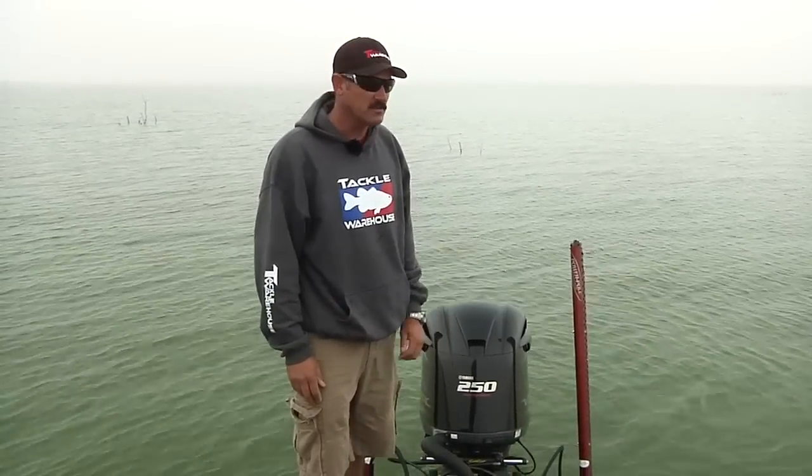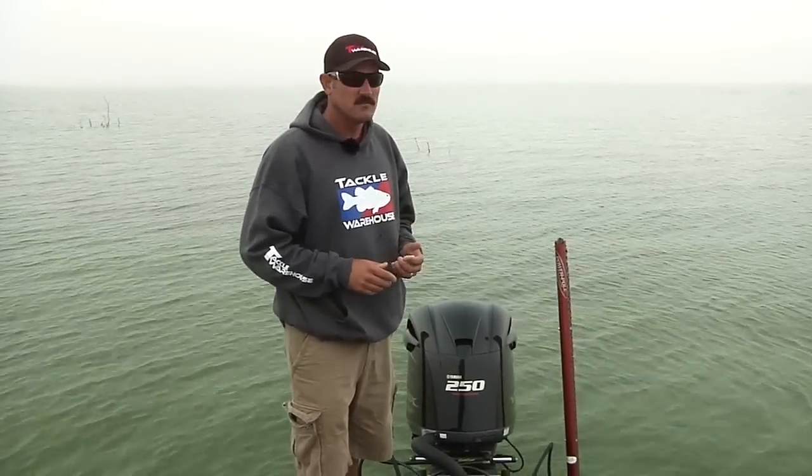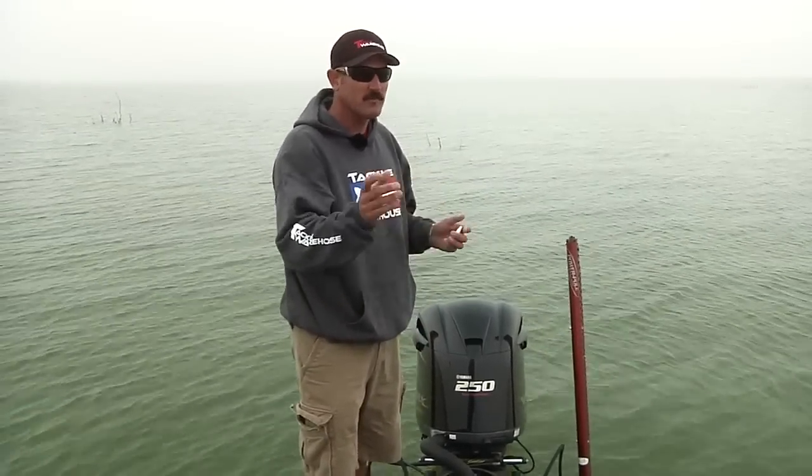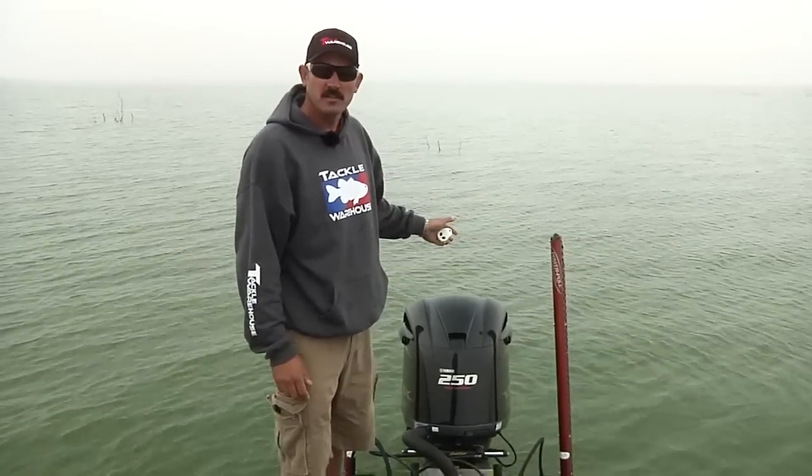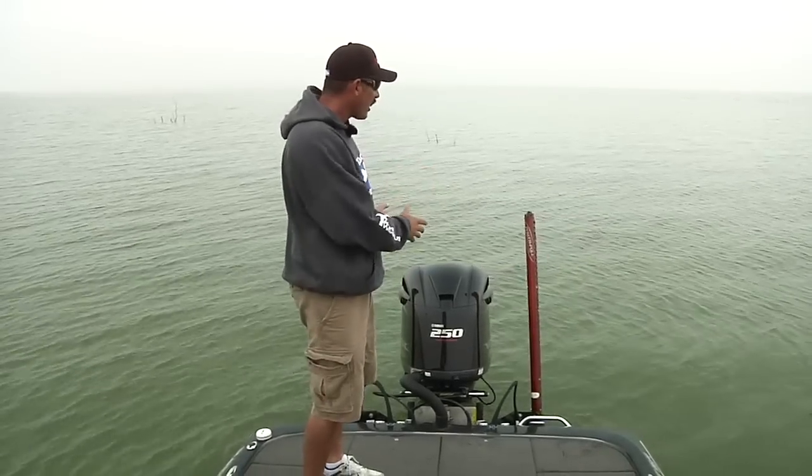I'm Jared Litner here with Tackle Warehouse. One of the main questions I get asked when I'm traveling from coast to coast and I'm at a gas station or whatever is, what are those things on the back of your boat? These are Power Poles.